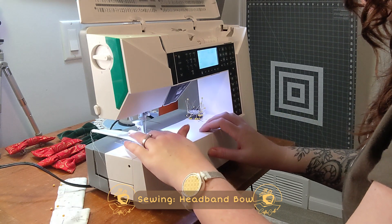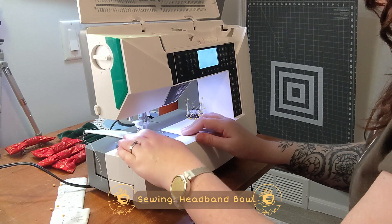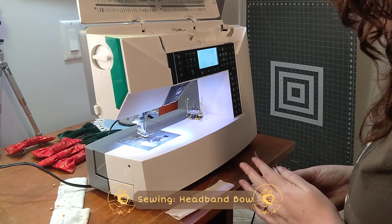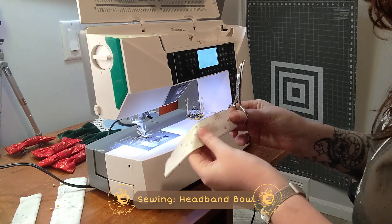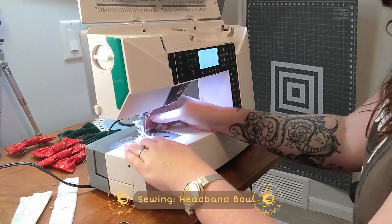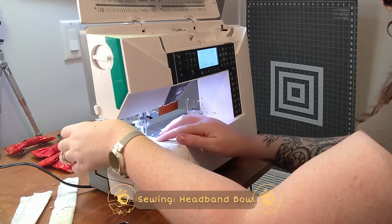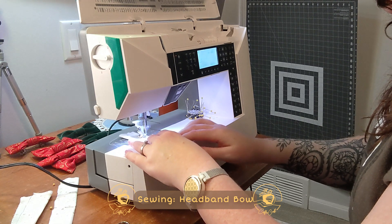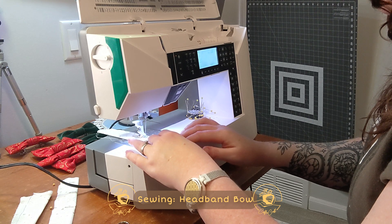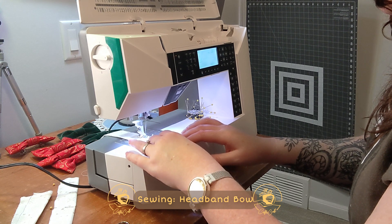It's done. Now we trim off our excess thread — pretty much perfect.